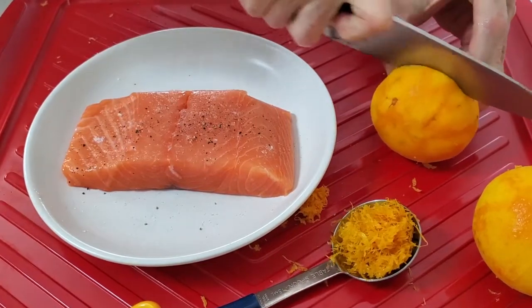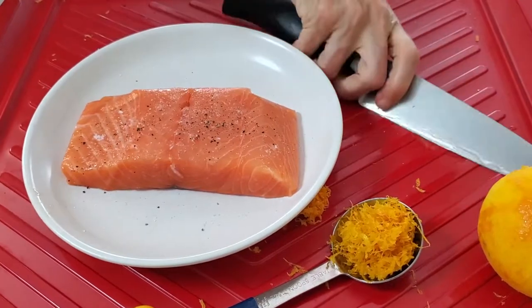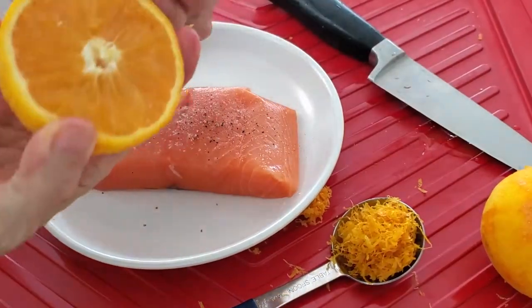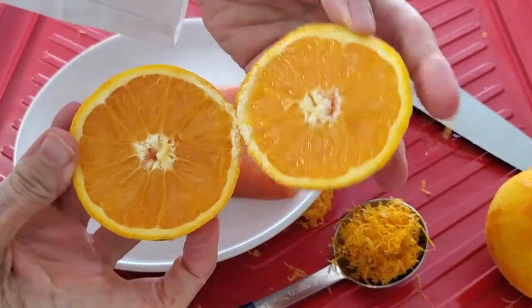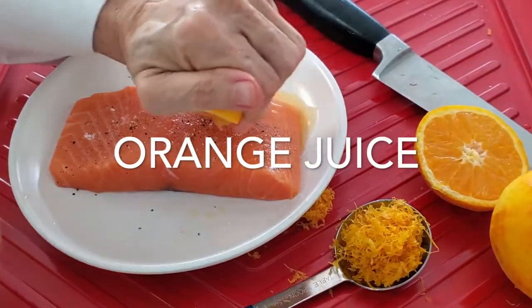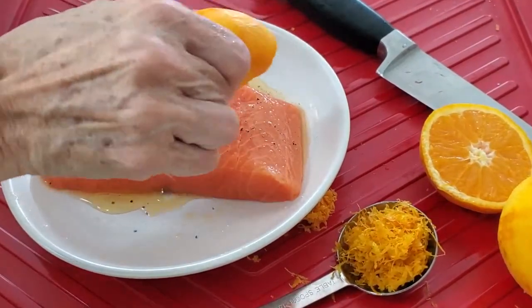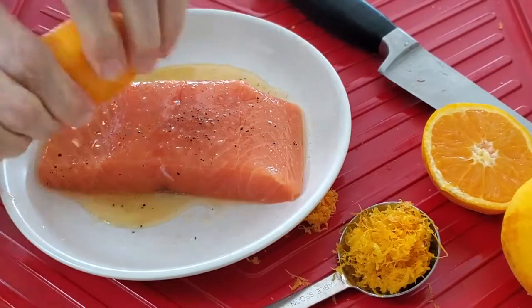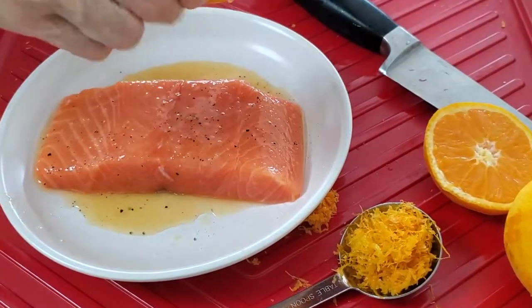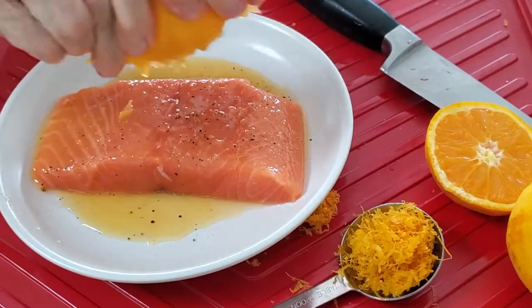Then we add a sprinkle of pepper and salt onto our salmon and cut our orange in half. We're gonna take half the orange and squeeze it on top of our salmon. You can do this five minutes before, right before you preheat the oven, or you can do it an hour or two ahead of time.